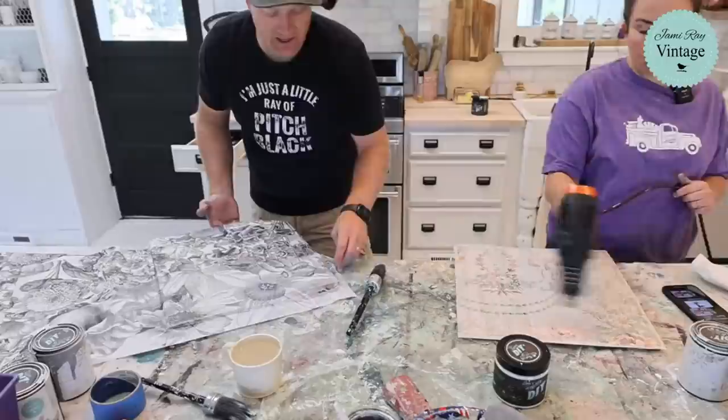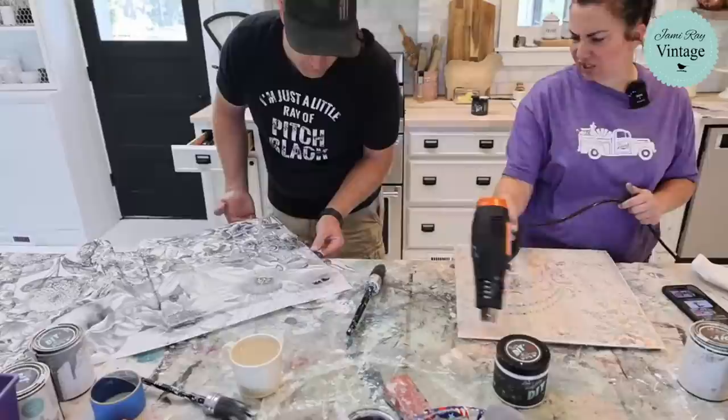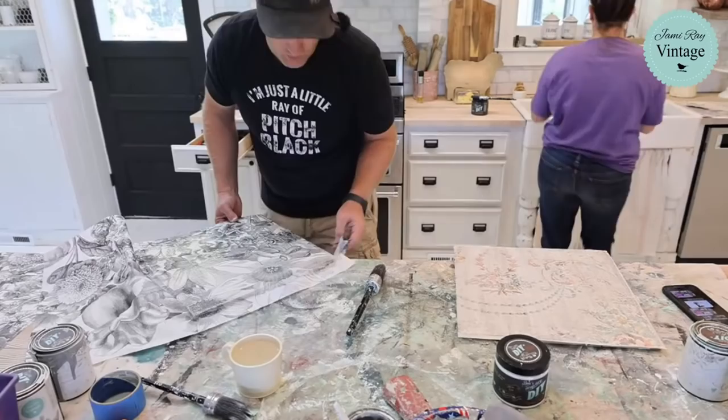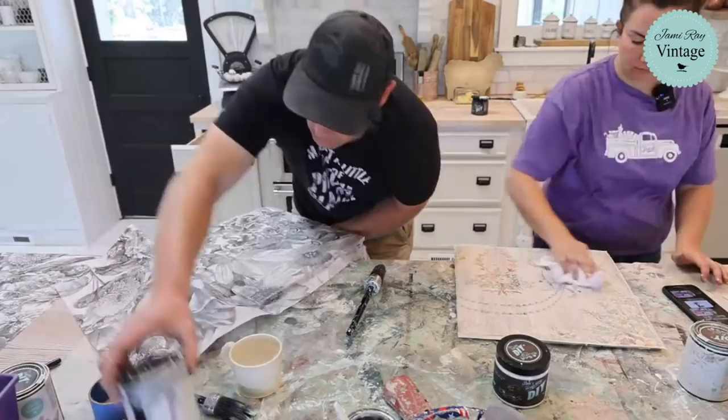Will there be a church playlist? There already is — probably 15 videos on the church since January, including a couple of tour videos showing what it looked like before we got it.